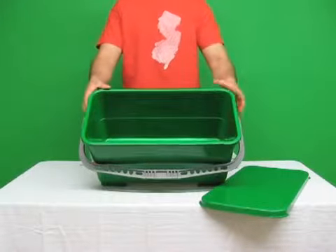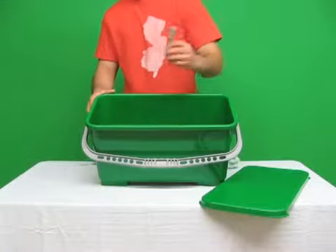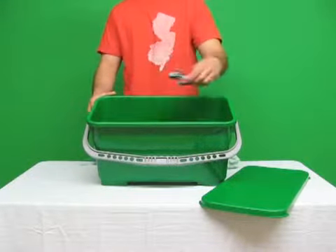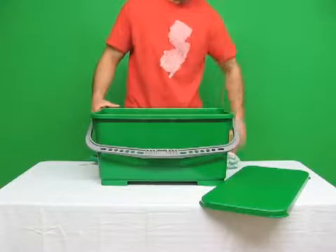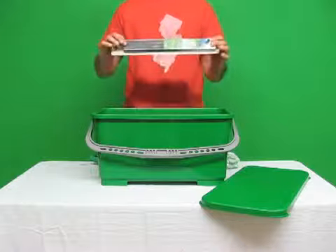Gun Green starter kit: Pulex bucket with lid, comes with a handle. You also get the clips to hold your scrubber and your squeegee in place, a pack of replacement blades, and 14 inch Unger soft rubber.